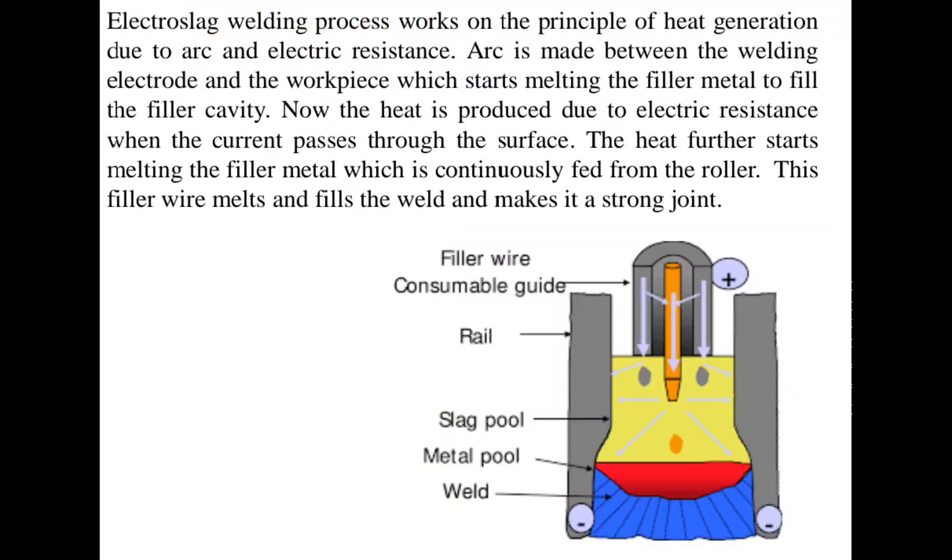The heat is produced due to electric resistance when the current passes through the surface. The heat further starts melting the filler material, which is continuously fed from the reels. This filler wire melts and fills the weld, making it a strong joint.